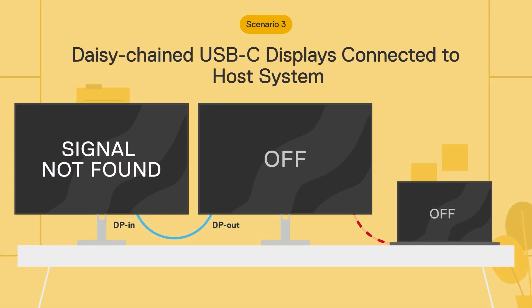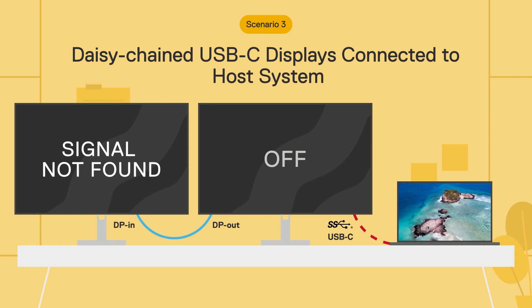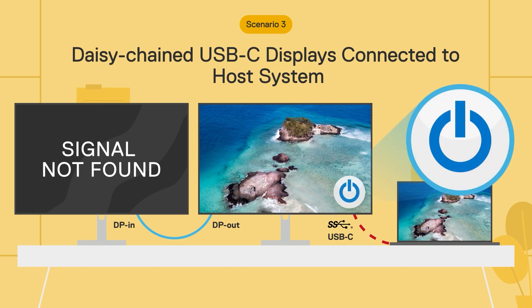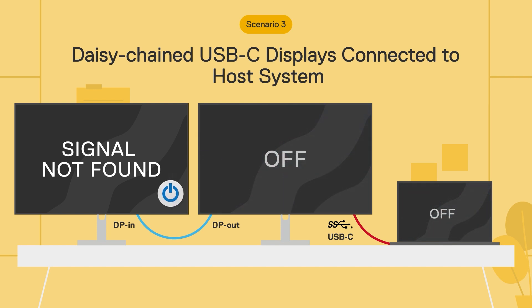In Scenario 3, multiple monitors are connected to a laptop via daisy chaining, with only one monitor connected directly to the laptop via USB-C. In this case, only the directly connected monitor will mimic the behavior of the laptop's power button. The second monitor will not be affected by Dell Power Button Sync.